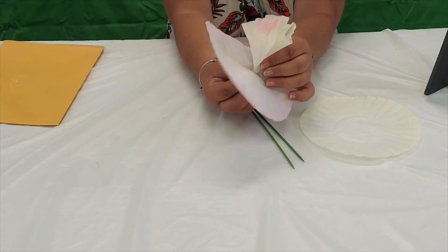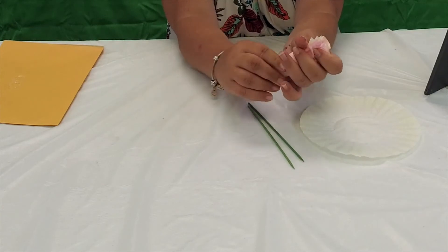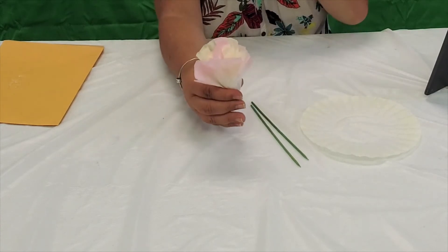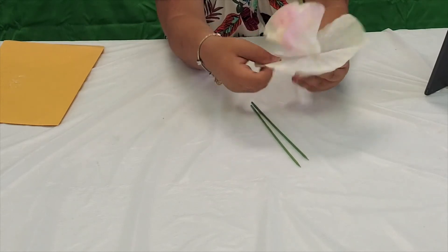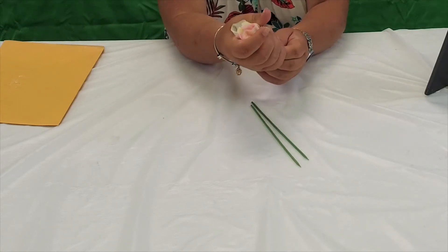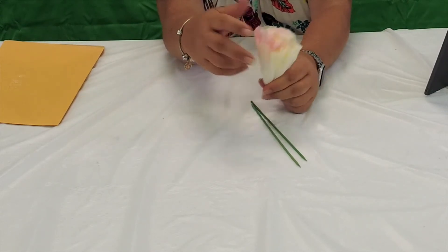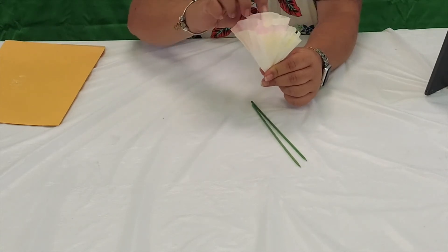Take this group, pinch in the middle, and pull up. The more you add, the fuller they get, so you can use more than four if you want. Then lastly take the yellow, pinch it in the middle, pull it up, and kind of bring it together at the bottom. Next we're going to place our stem.